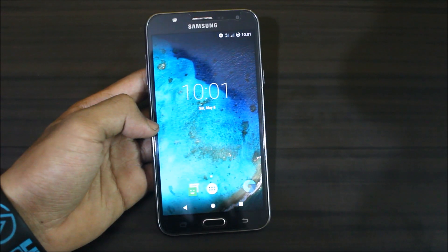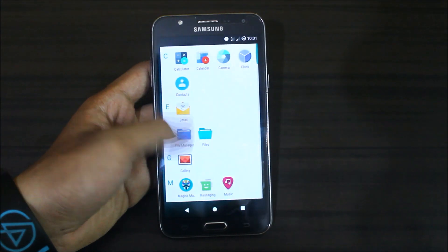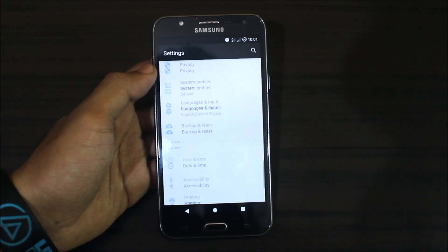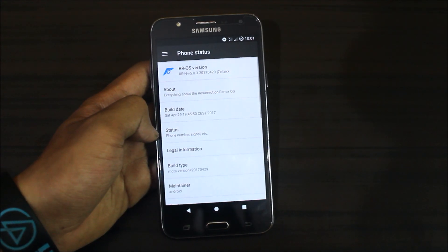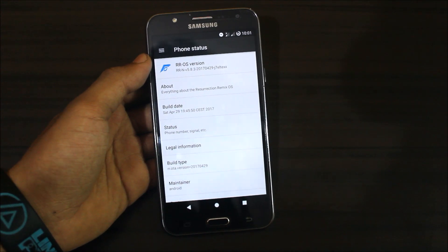Hello guys, welcome to another video related to our J7 2015. In this video I am going to show you the Resurrection Remix ROM version 5.8.3 running Android Nougat 7.1.2 for our Galaxy J7. So let's start without any further delay.